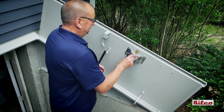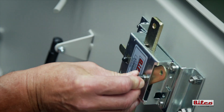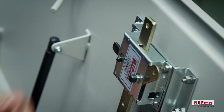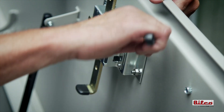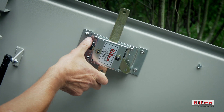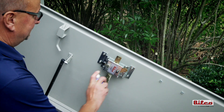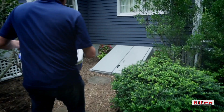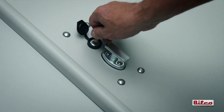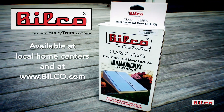Install black plastic caps on the ends of the handle and cylinder shafts by simply pressing them into place. Fully tighten nuts attaching the lock assembly to the mounting bracket. Test the lock operation with the door in the open position before closing and locking the closed door. For best operation, lubricate all moving parts as required. Add convenience and security to your basement door with the Bilco Key Lock Kit. The product is available at local home centers and can be purchased online at bilco.com.